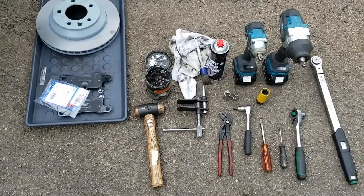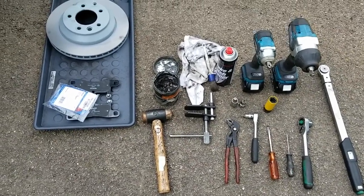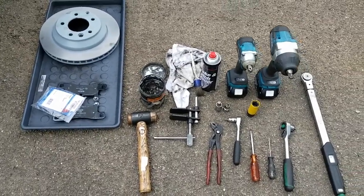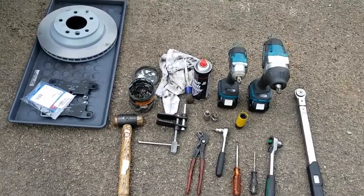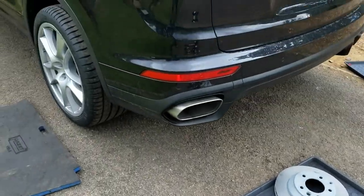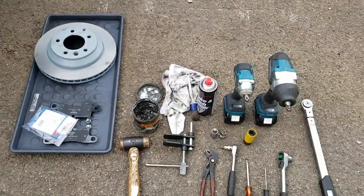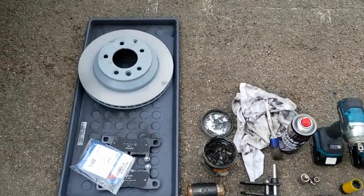Hi guys, so today I'm going to take you through how to change brake discs and brake pads on a Porsche Cayenne 958, that's second generation. This is a facelift car, 2015 base model, but the principles on the brakes are all the same.